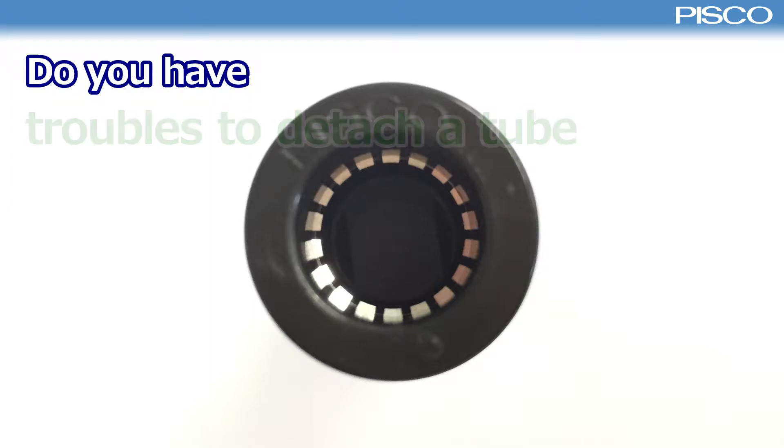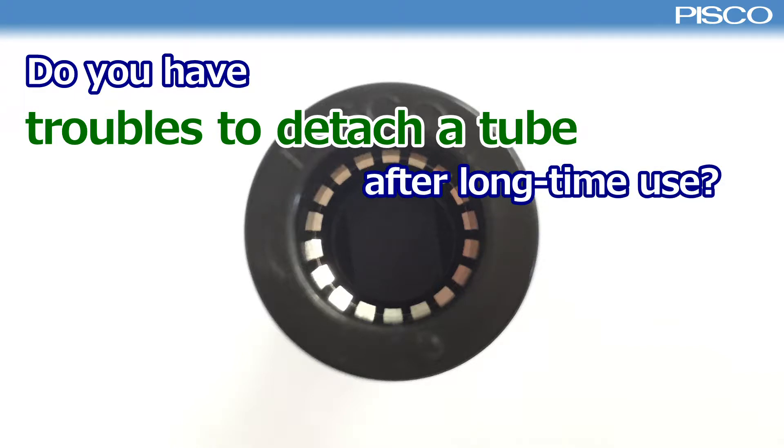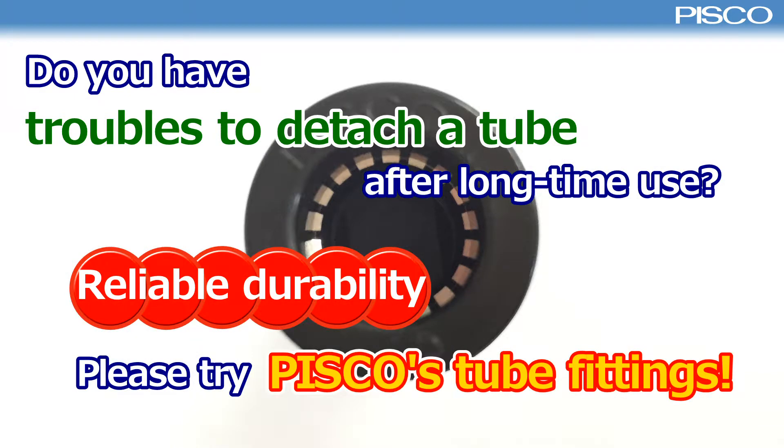Do you have trouble detaching a tube after long-time use? Please try Pisco tube fitting with reliable durability.